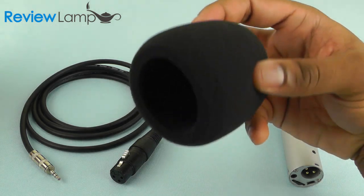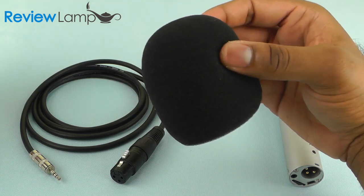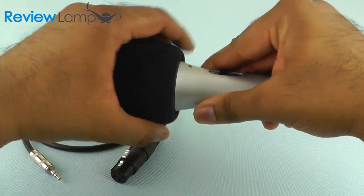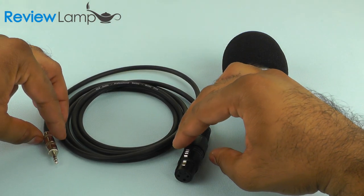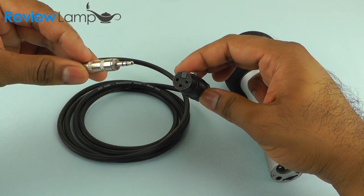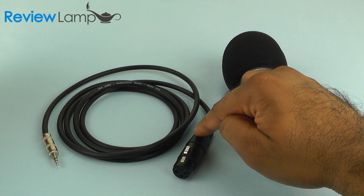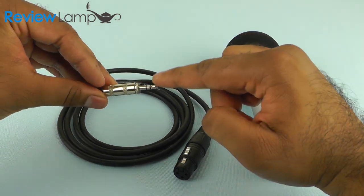An essential accessory not included with the ATR2100 is a foam windscreen. This inexpensive windscreen fits over the microphone's recording head and prevents spit and other disturbances from affecting the quality of your recording. Another accessory you might need is a female XLR to male 3.5 millimeter cable, which allows you to connect the ATR2100 to a camcorder or other device that only has a 3.5 millimeter audio input.